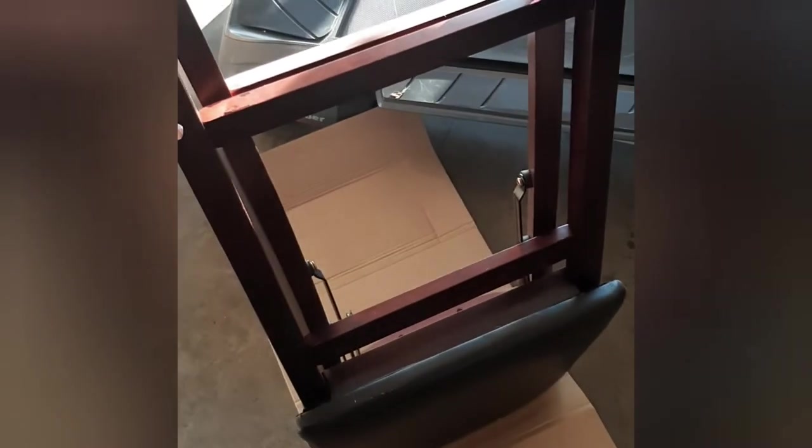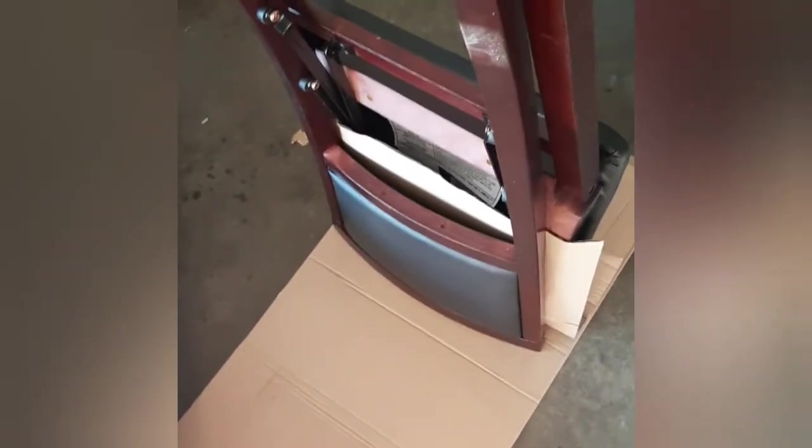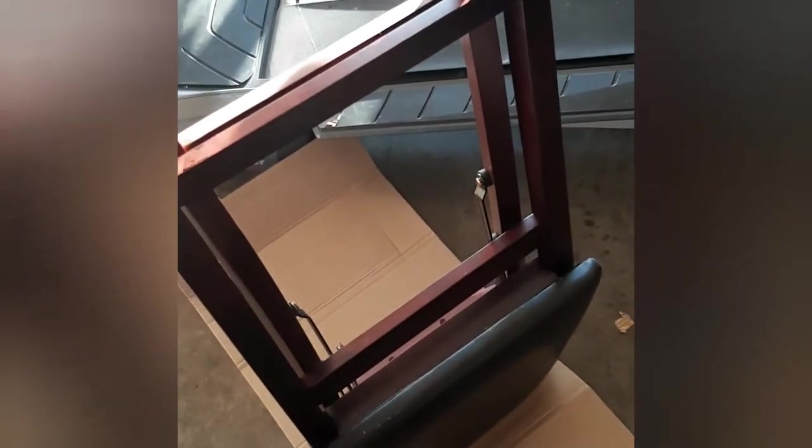All right, so here we have it out of the box. My intentions for this are to have a place to do hair — thinking about my boys, they're getting older and their hair is getting longer, so we have to take a lot of time to do their hair. I wanted a place for them to sit comfortably while we get the process done, and also a place for me to do my own hair comfortably. Let's open this up and see what it looks like.